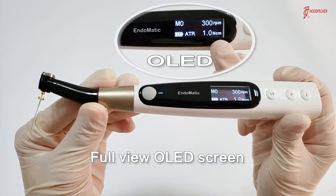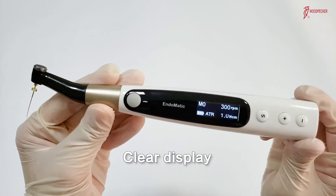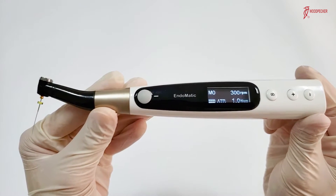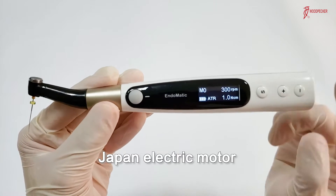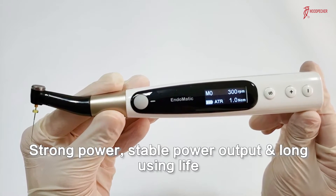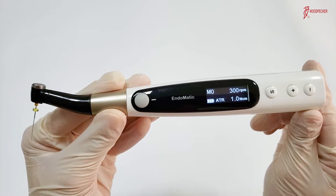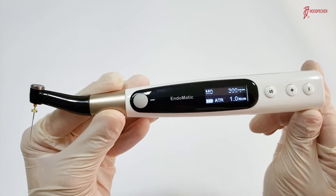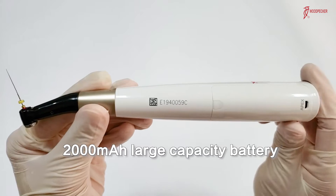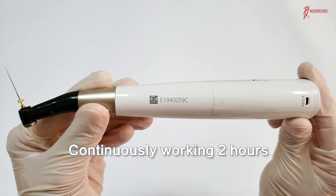Endermatic adopts a 4-view OLED screen, so it's easy to see the information on the display from all angles. Endermatic has a high-quality Japanese electric motor, ensuring strong power, stable output, and long service life. To ensure operating time, Endermatic adopts a 2,000 mAh large-capacity battery, so it can work continuously for 2 hours.